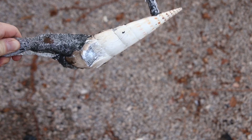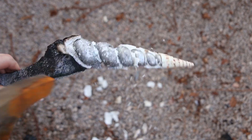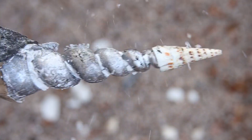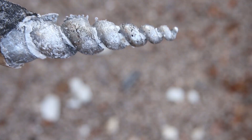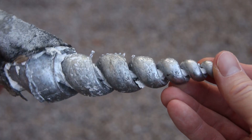I was able to break away most of the shell with a hammer, which revealed a pretty cool looking casting. But there was still a bunch of shell attached to the casting, so I submerged it in white vinegar overnight to dissolve what remained of the shell.